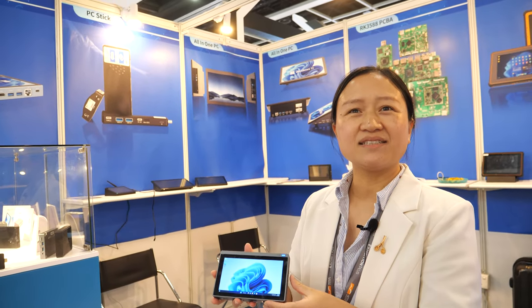Is the factory busy? Yes, the factory is busy. It's located in Shenzhen. The R&D and engineering development team makes many new ideas all the time. All right, cool. Thank you.